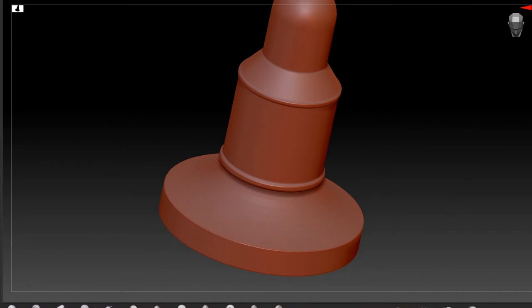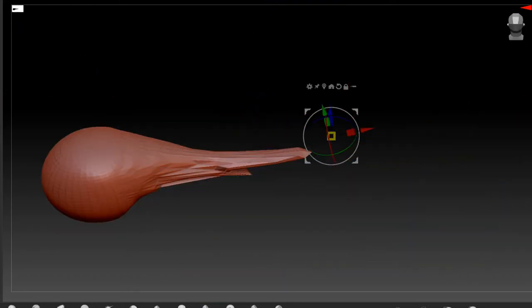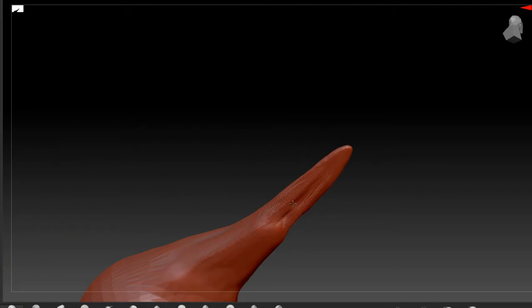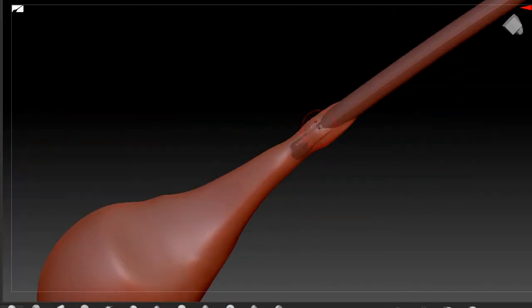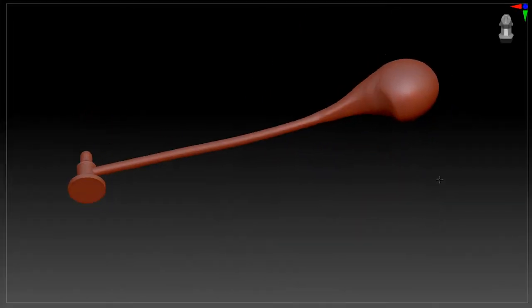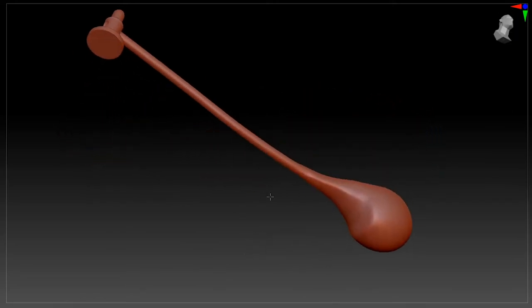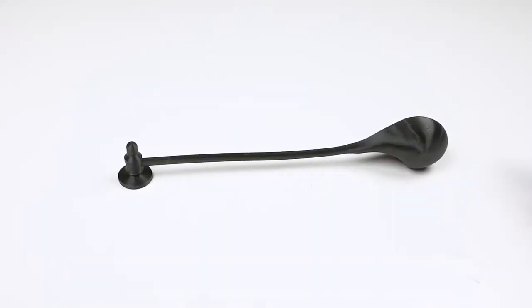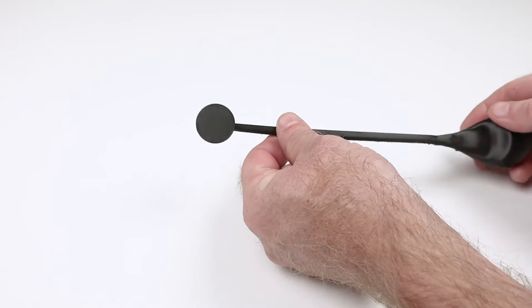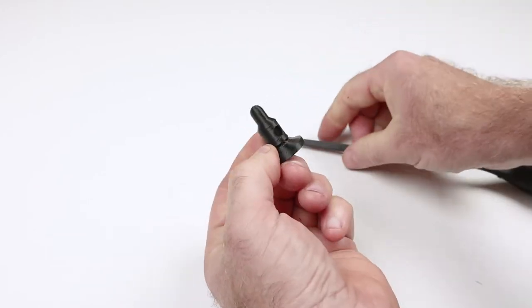Here I'm working in ZBrush — I prefer that for organic modeling, just sort of pushing and pulling. Not very clean; I don't care about the polys or anything. This is the final 3D model that I'm going to print on my FDM printer in black PLA. And here's the final print. You can see how skinny the handle actually is. Maybe if this were going to be a synthetic handle it would be fine, but for wood I'm going to have to make that handle thicker because it's going to break for sure.